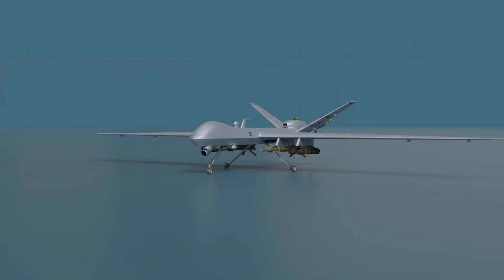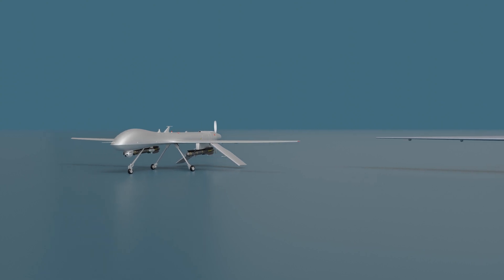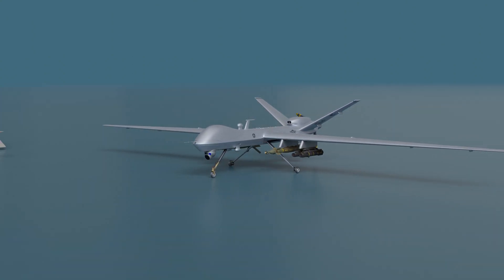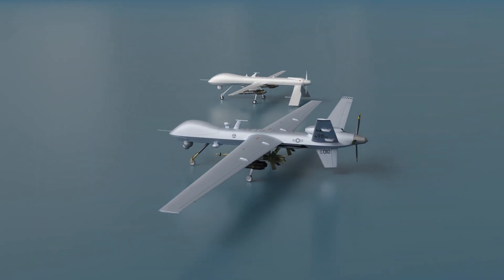The MQ-9 Reaper is an evolution of the MQ-1 Predator, designed for close air support. It is utilized by the United States Armed Forces, the Royal Air Force, and several other forces across the world. The Reaper is larger and more capable than its predecessor, making it a formidable force.